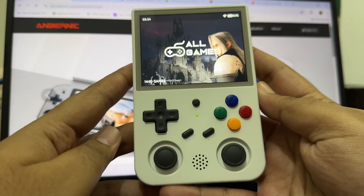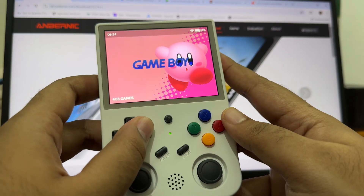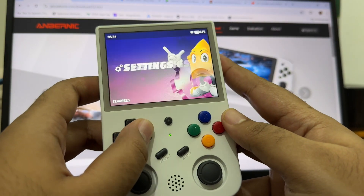Hello everyone, today I will show you how you can easily update your system firmware on your Anbernic RG353V model.